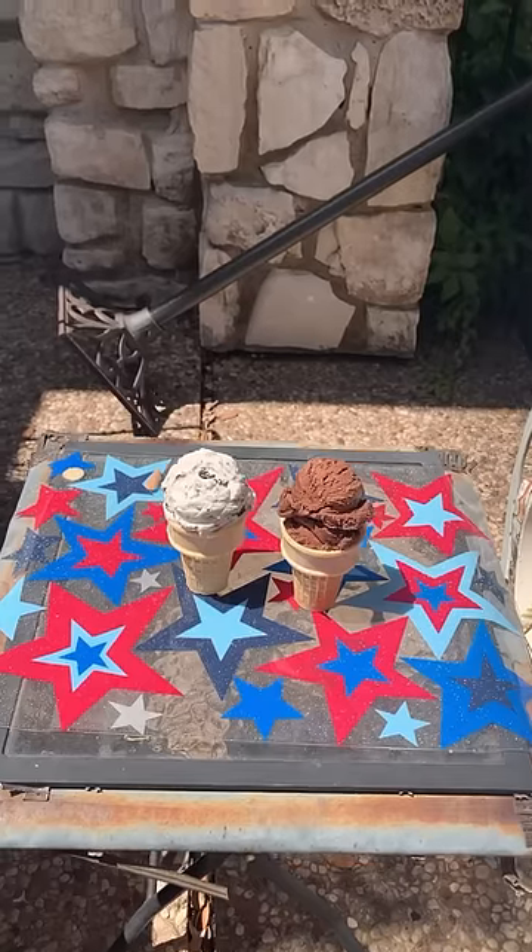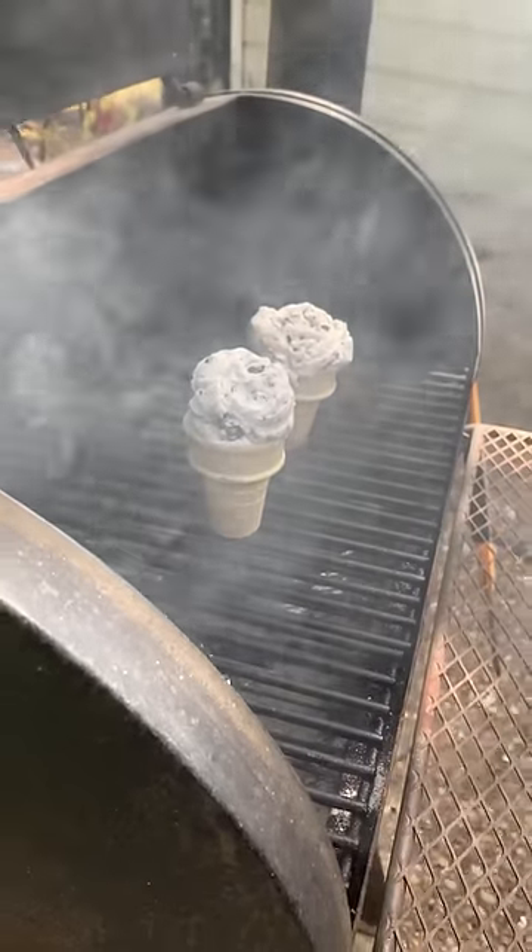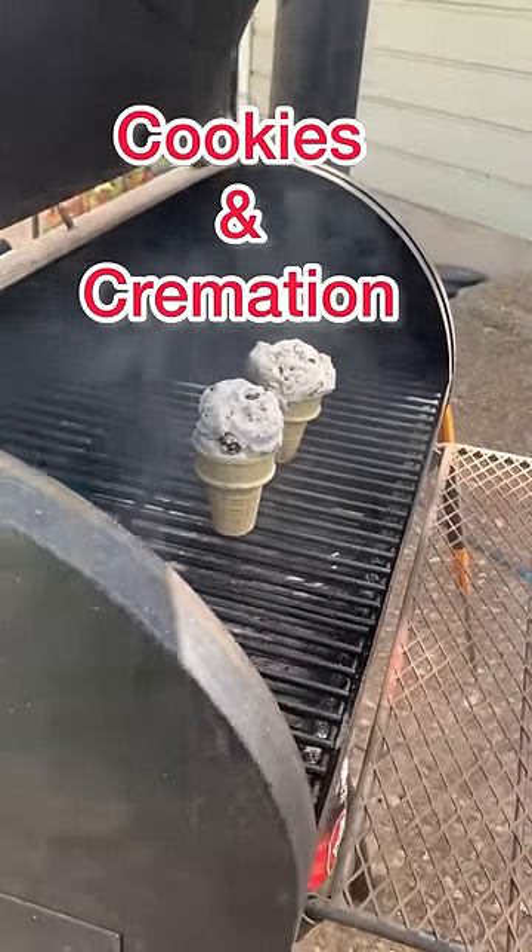I put them out in 100-plus degree heat and direct sunlight where they baked for six hours. Unfortunately, they did not survive the last test, which I aptly named Cookies and Cremation. There you have it — edible fake ice cream that will not melt.